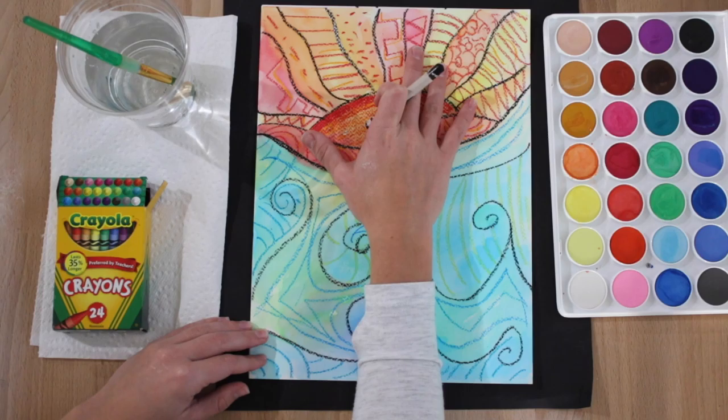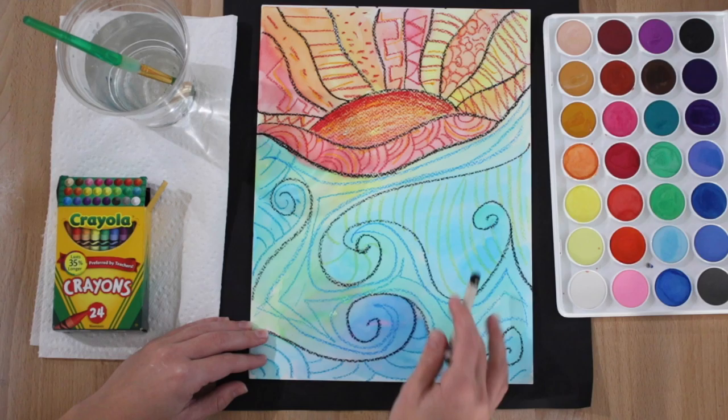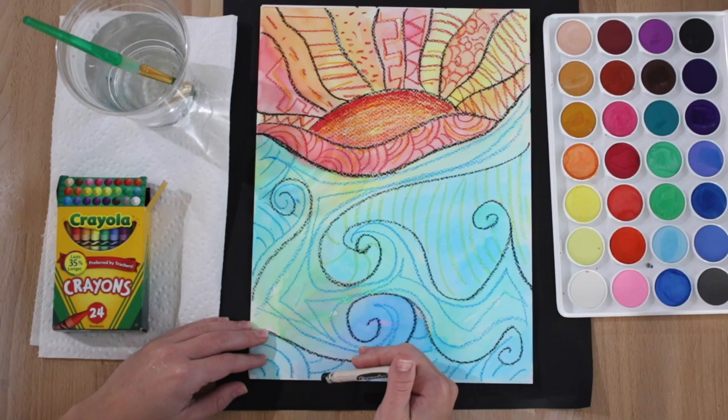Above this horizon line will be our warm colors; below it will be our cool colors. Just like in Miss Schumacher's example, the warm colors — the colors that make us feel hot inside — the reds, orange, yellows, and pinks are going to be above our horizon line. The cool colors — greens, blues, and purples — are going to be below our horizon line.